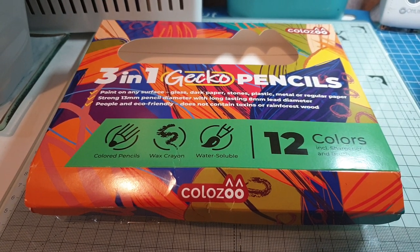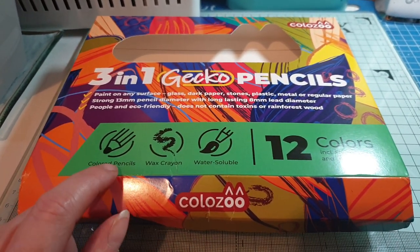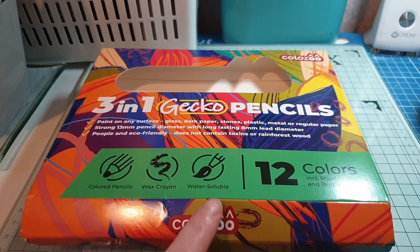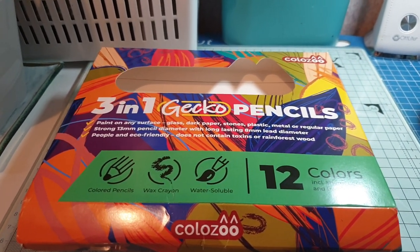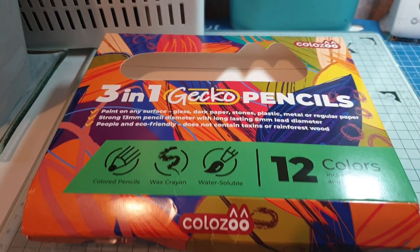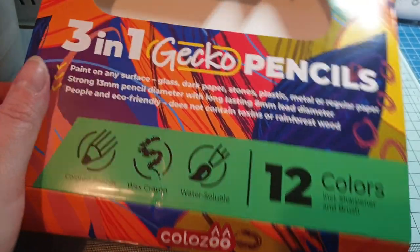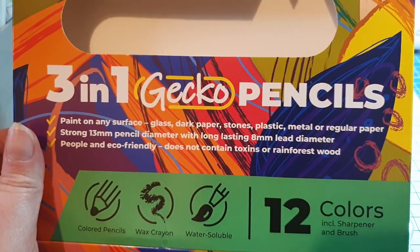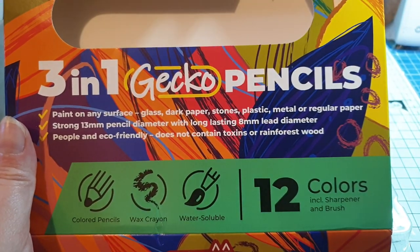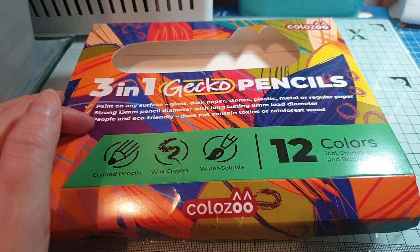As it says here, they're a colored pencil, a wax crayon, and they're water soluble — I'm always interested in things that make different kinds of effects depending on how you use them. And the same with the Woody pencils, you can paint on any surface: glass, dark paper, stone, plastic, metal, or paper. Well, it's the same with these gecko pencils.